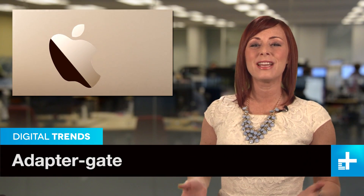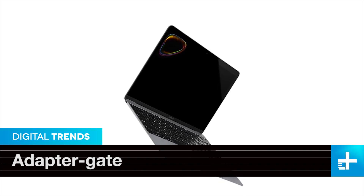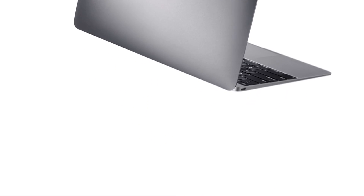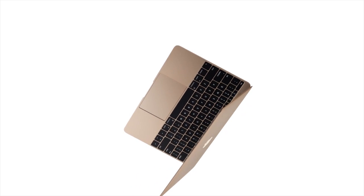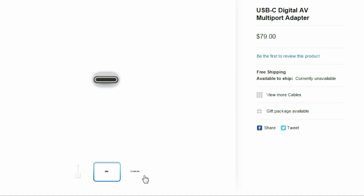While Apple's new MacBook is an engineering achievement, it's missing something. The decision to drop almost all ports in favor of a single USB Type-C connector is sure to stir up the passions of port enthusiasts everywhere, and the reveal of the company's official adapters is unlikely to calm them. The USB-C digital AV multi-port adapter is the most important — it splits the MacBook's single USB-C port into one USB-C, one USB 3.1, and one HDMI.